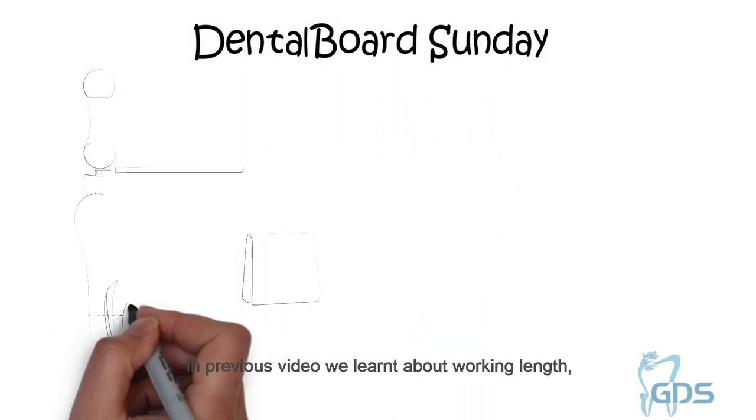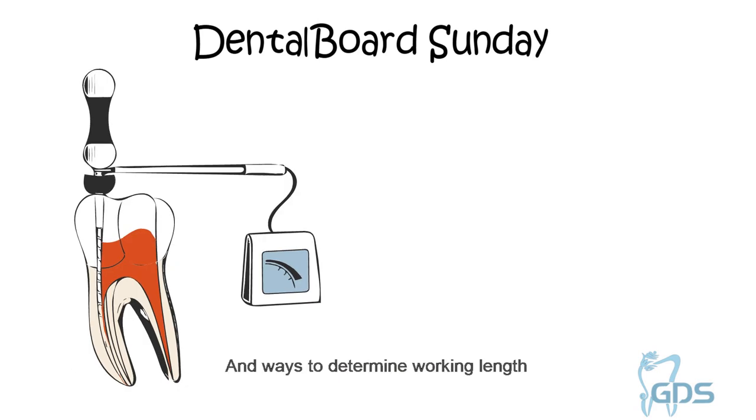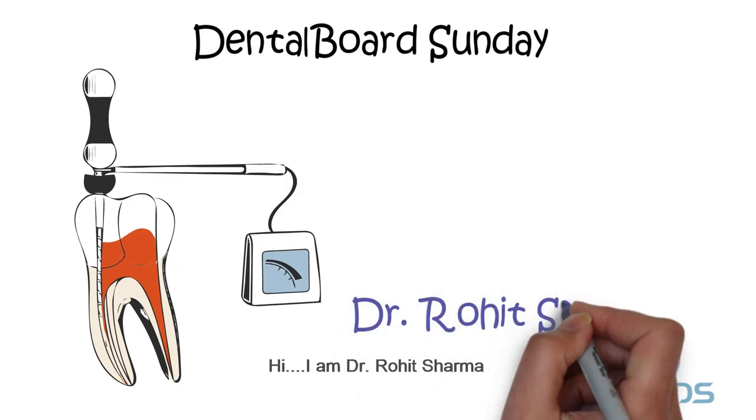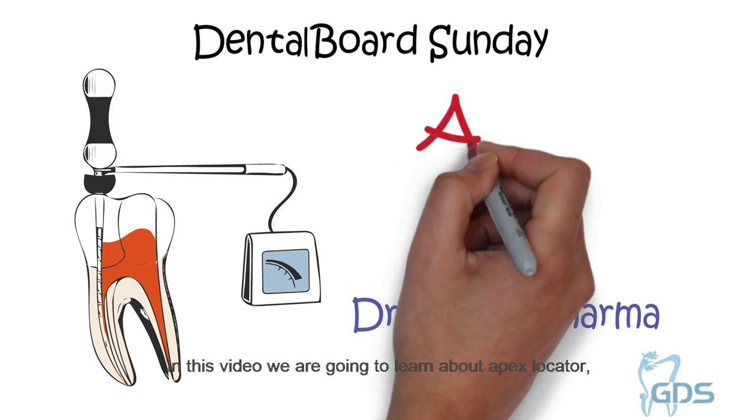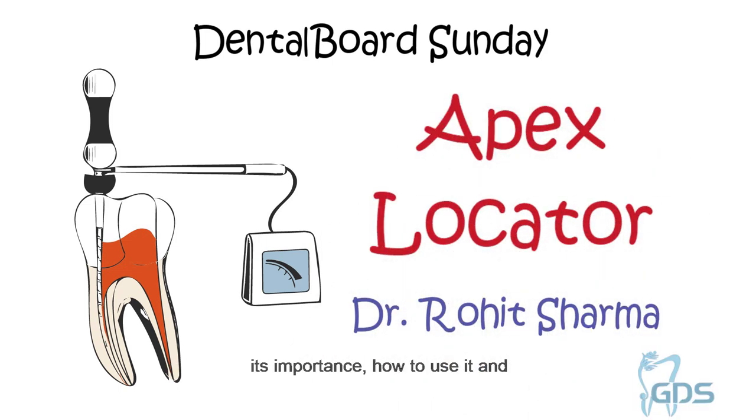Welcome to Dental Boat Sunday. In the previous video, we learnt about working length, working width, and various ways to determine working length. Hi, I am Dr. Rohish Sharma. In this video, we are going to learn about Apex Locator, its importance, how to use it, and tips for getting correct working length.